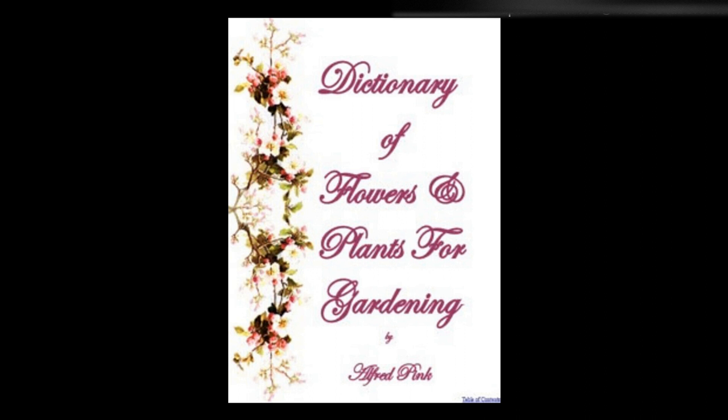Tritoma, red-hot poker, or torch lily — Requires a rich, sandy soil, and to be protected in a frame from wet and frost in the winter. Increase by division or by suckers from the root. The flower spikes grow 18 to 27 inches long. The crown of the plant should not be more than 1½ inches in the soil, which should be dug deeply and mixed with rotted manure. In winter, if it is left in the ground, surround the plant with 2 inches of sawdust, well-trodden. Remove this in May, and water liberally with liquid manure till it blooms. The best time to plant is March or October. By many it is considered advisable not to disturb the plant too often.